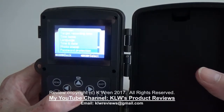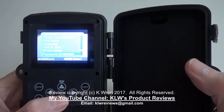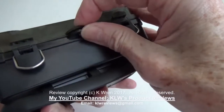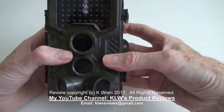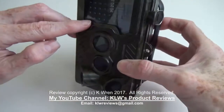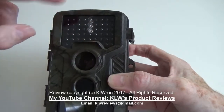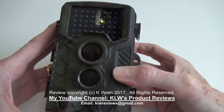You can have the time and date displayed on or off the photos, and there's a password protection feature which means the camera is effectively useless should anyone steal it. There's also a lock facility where you can run a small padlock through so nobody can tamper with it. It also has black LEDs, so when hung against a tree at night anyone walking towards the camera won't see it — unlike some cameras with red LEDs which effectively give themselves away.